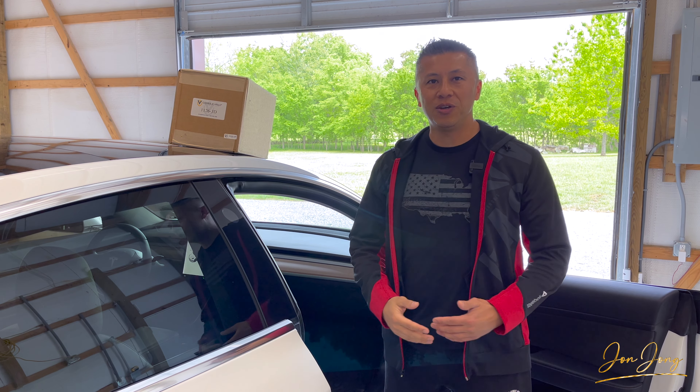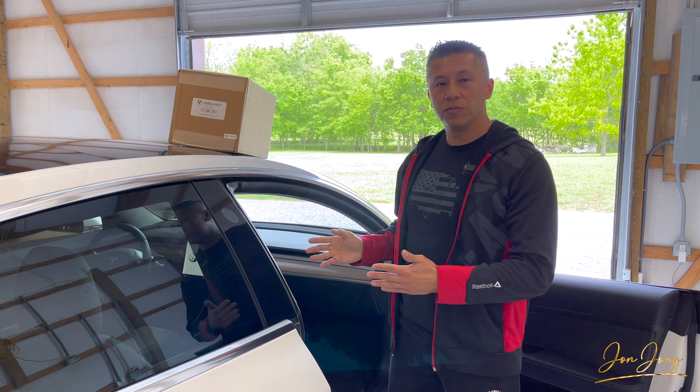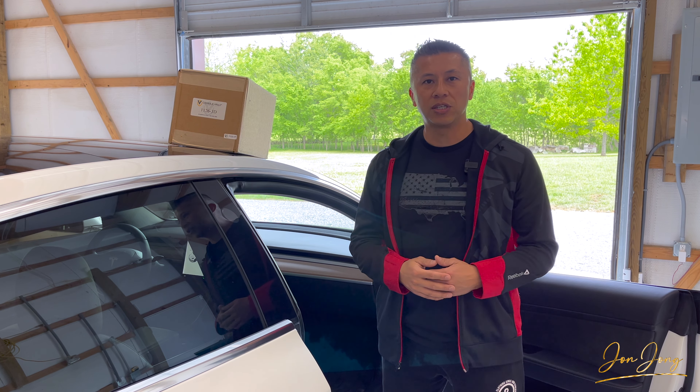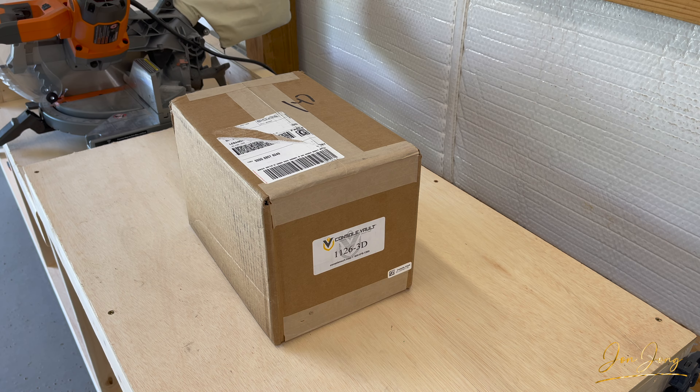Welcome to the channel. In today's video, I'm going to go over an unboxing of the new Console Vault for the Tesla Model 3. We'll do an installation and then we'll do some final thoughts. And at the very end, I'll share a discount code that you can use to save 10% off your order. Let's get started with an unboxing.